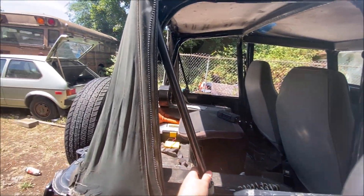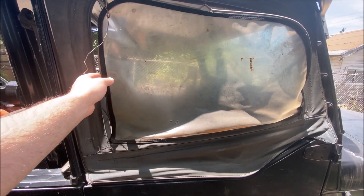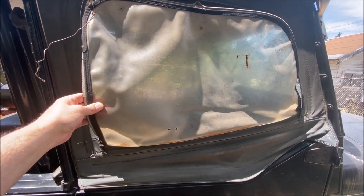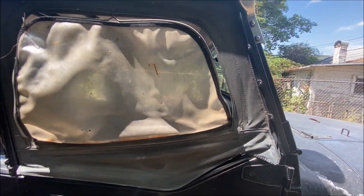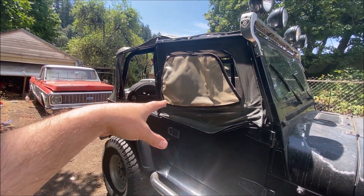It's actually shrunk enough where you cannot straighten these, and you definitely can't see out of those windows. I've tried to clean them, and like I said the zippers are all just ripping off. So I'm going to take this off on a time-lapse and then put the new one on.